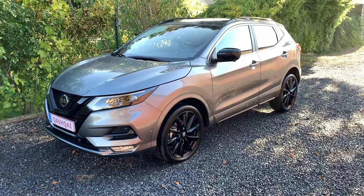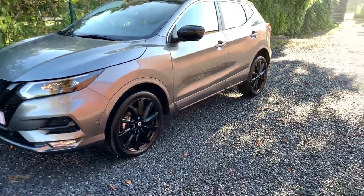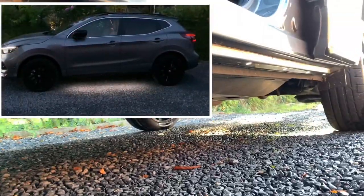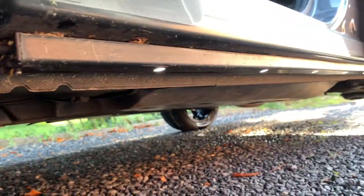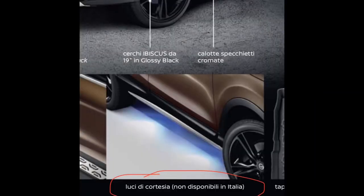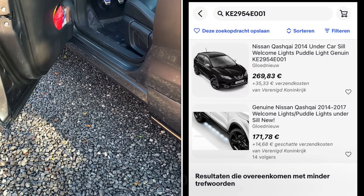To my surprise, I discovered on the Italian forum that the welcome lights that I have shown in a previous video — those lights appear to be prohibited in Italy for some reason, but you can buy them aftermarket.